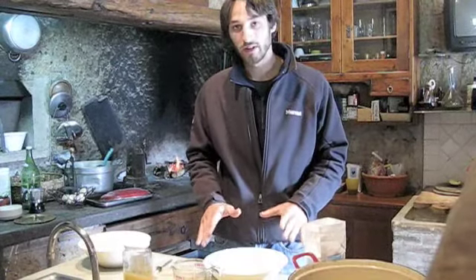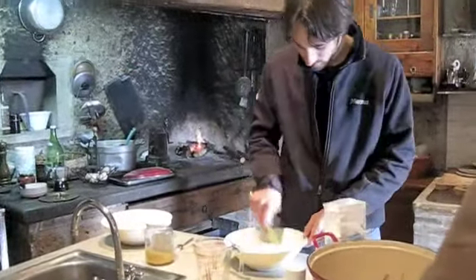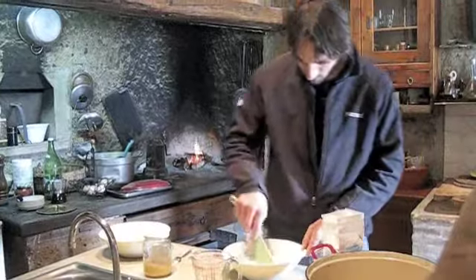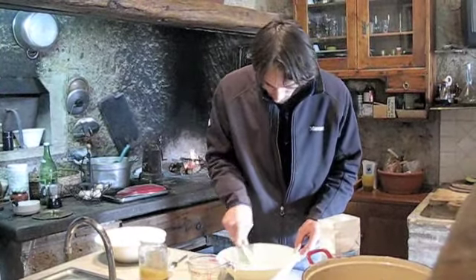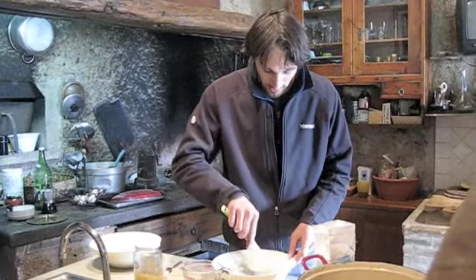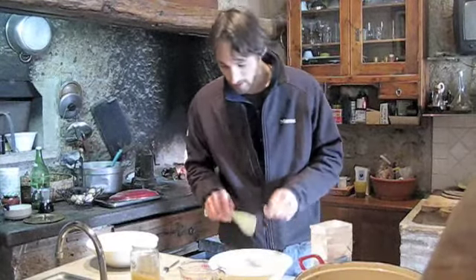So we have our dry ingredients in there and we're just going to mix them up. We've been making this bread for about two months, almost every day, so making it fast and easy has been really important to us and we've come up with some tricks along the way.